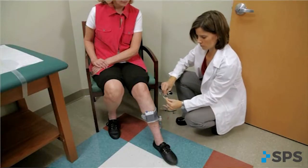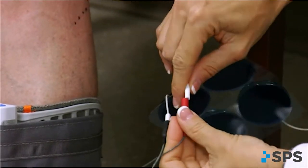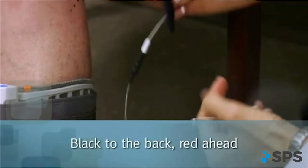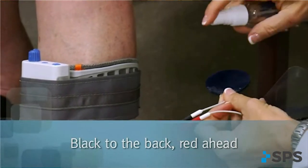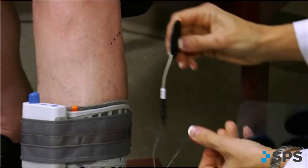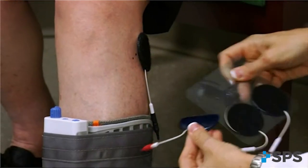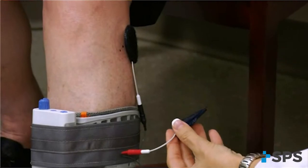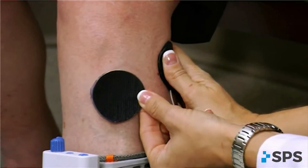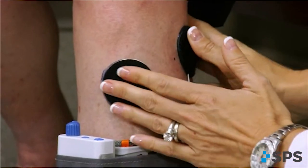Connect the electrodes to the walk aid electrode lead wires. Make sure the black lead, negative, is connected to the back electrode and the red lead, positive, is connected to the front electrode — black to the back, red ahead. Moisten the electrodes with water. Place the back electrode connected to the black lead wire over the mark identified during the mini stim testing procedure. This is the active electrode that will stimulate the motor point of the nerve. Position the front electrode connected to the red lead wire on the upper third of the tibialis anterior muscle belly. This is the inactive electrode that pulls the stimulation back out of the body to complete the circuit.